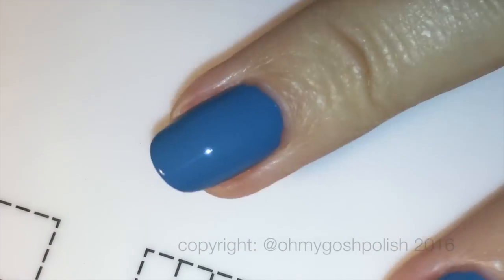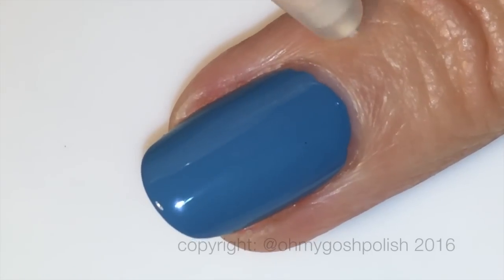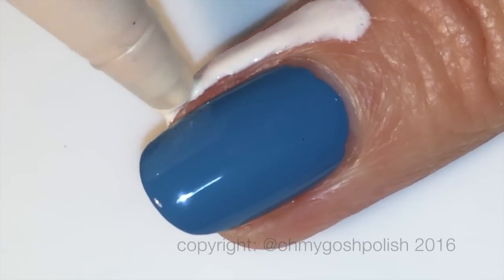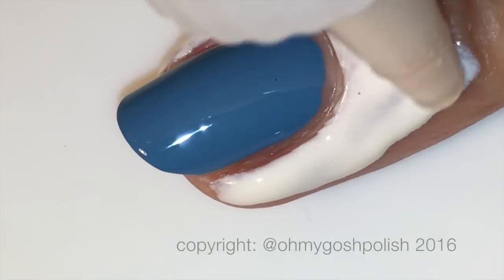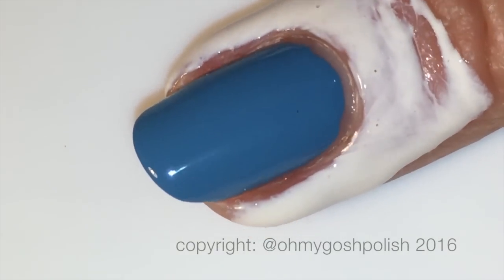Now I'm going to be doing a gradient for the background of the plaid, and to do that I'm going to protect the skin around my nails using Simply Peel from Bliss Kiss. I already have a coat of Seche Vite over the top of that Typhoon to protect it from lifting when I use the sponge. That's very important.